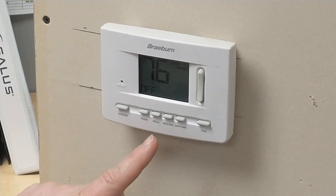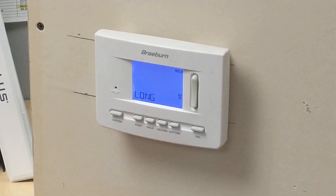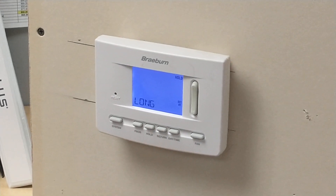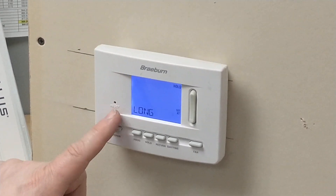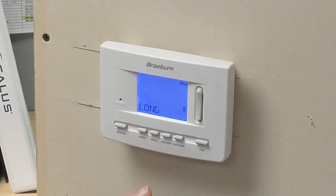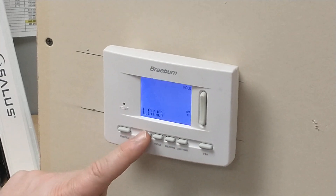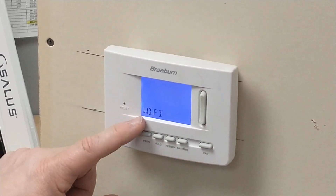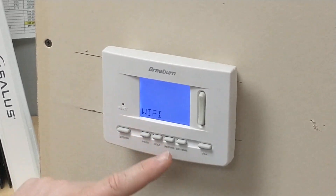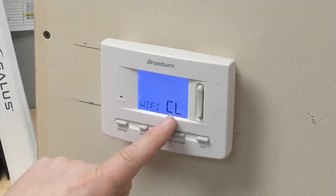In order to clear it, we're going to press the return button and hold it for a few seconds until you see the screen change. As you can see here, it shows "long." It may also show the word "off." But once you get into that menu, you're going to press the program button once or twice until you see the word Wi-Fi appear. Then use your arrow key to add the letters CL.